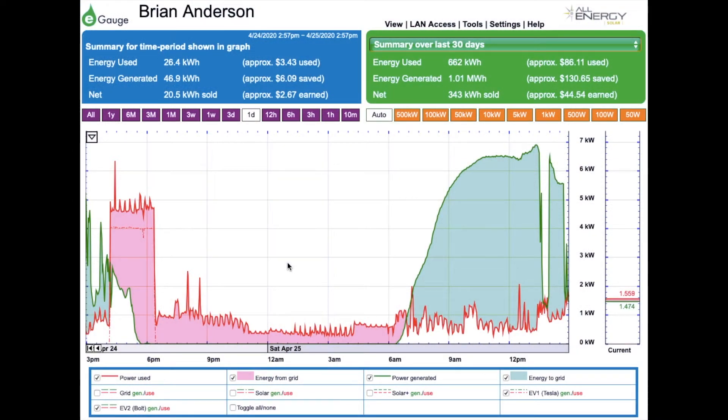Here's a tour of the e-gauge webpage. This page is produced by the e-gauge box down in the basement next to my power panel. You'll see here we have power generated — the green line — and power used, which is the red line. The shaded areas indicate whether we're putting energy out to the grid or drawing energy from it. In the last 24 hours the area under the curve is quite a bit bigger in green, so we've net sold 20.5 kilowatt hours.